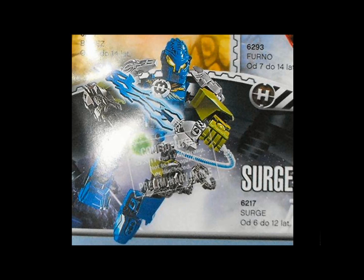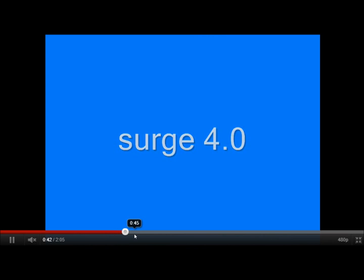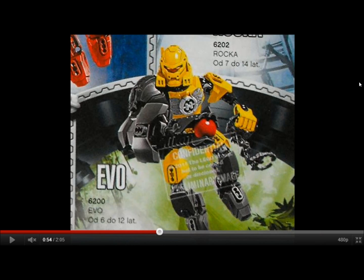This actually looks like it'd be a model blue color. I like this one — I think I'll give it a four. Five. Now we have Evo.